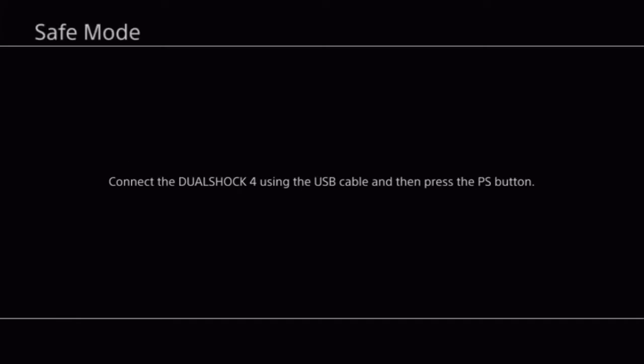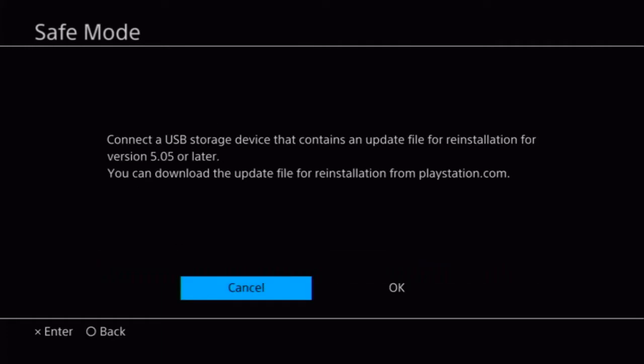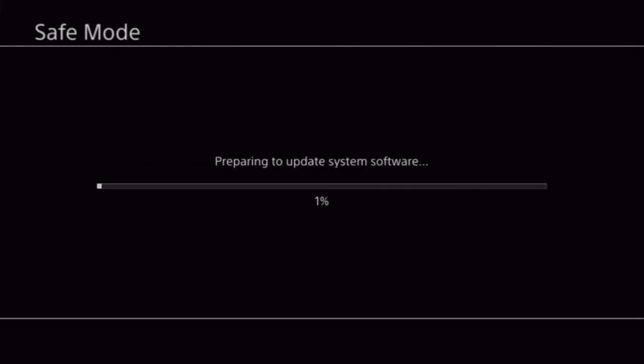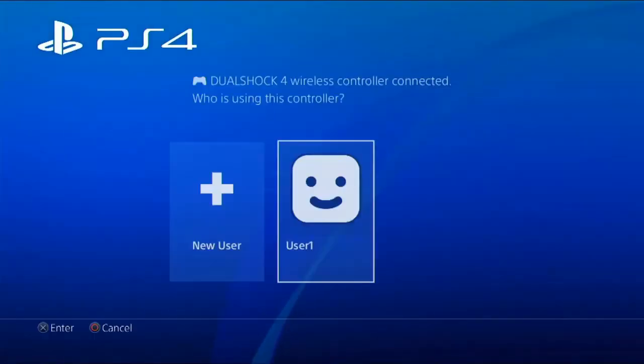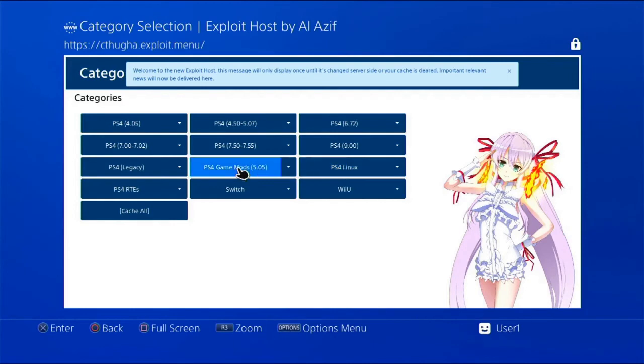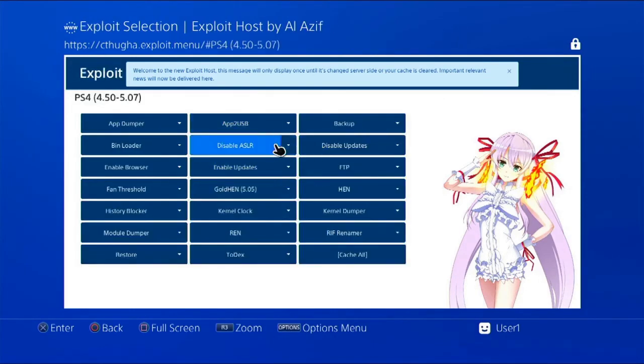Yes! So I had to reinstall the software — it was on version 5.05, which was jailbreakable, so I went ahead and jailbroke it. I've done a load of games and everything is perfect on this console now. If you like this type of content, please do hit subscribe and hopefully I'll see you in the next video. Thanks for watching.